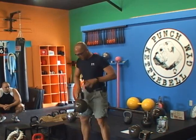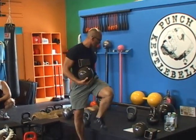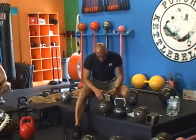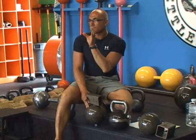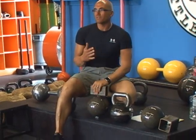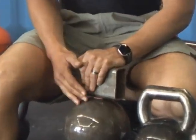Every exercise you've done — hand-to-hand sumo deadlifts, hand-to-hand swings. Everything that you did with a kettlebell, you can do with this. What we did was take the handle off, make it solid, and gave you the ability to really work the pinch. The true grip exercise, which is pinching something. It is a missing link for most people in strength training.